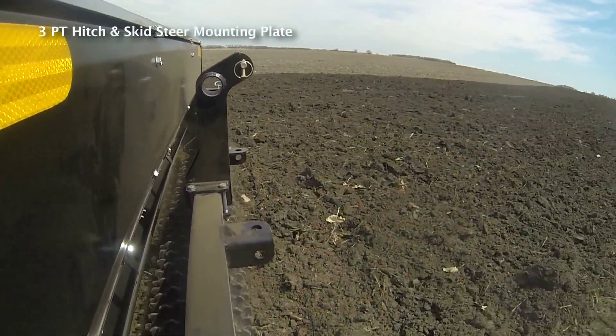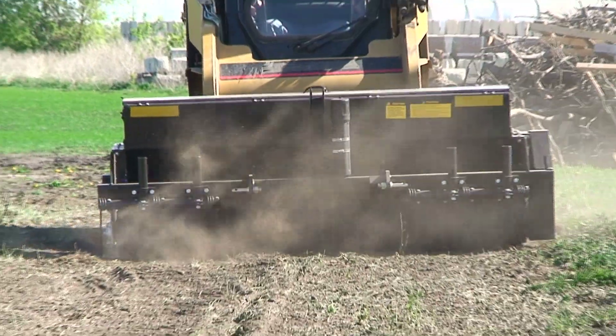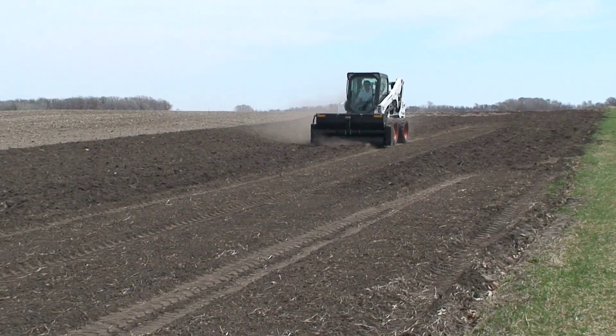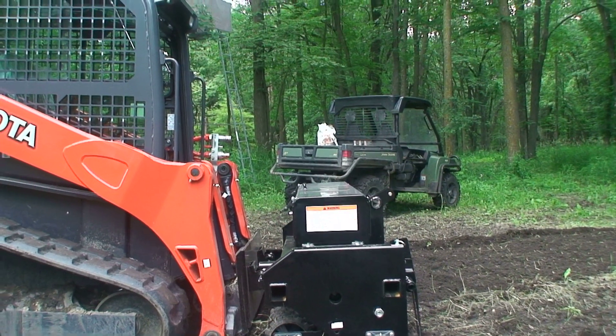This seeder comes standard with a three-point hitch for use with a tractor. Whether you're in the city, on the farm, or deep in the woods, this seeder produces valuable results.